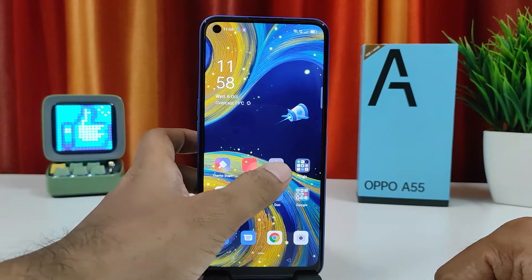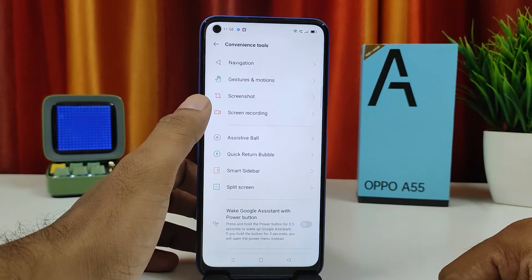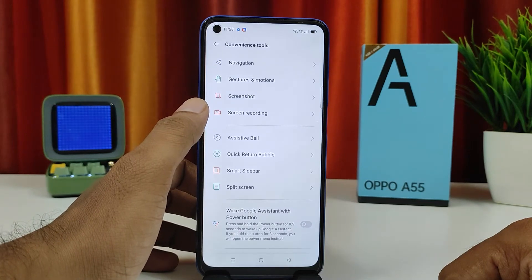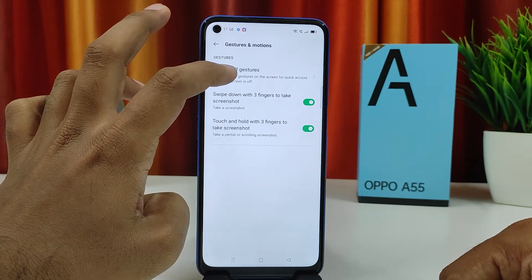First of all, you need to go to Settings, then choose Convenience Tools. Now you need to select Gestures and Motions, then select Screen Off Gestures.